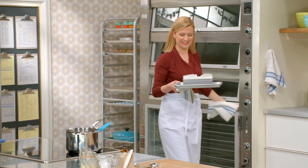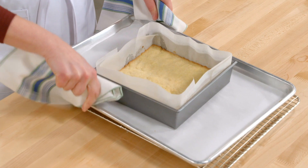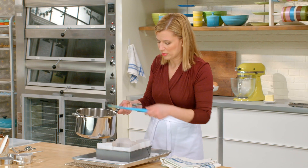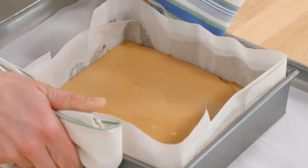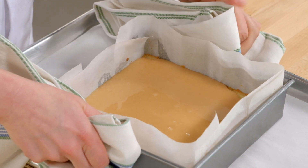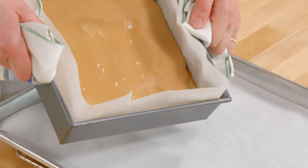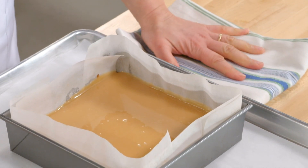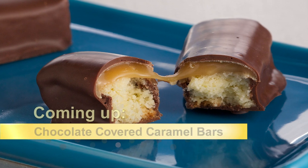Beautiful. I pour this on top — gotta love that. I'll give this a swirl just to get the caramel into the corners. This needs time to cool and set. Once this is cooled, I can cut it into those little bars, and then we get to play with melted chocolate.